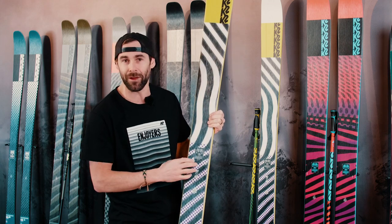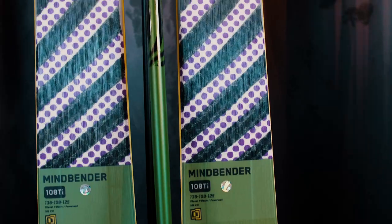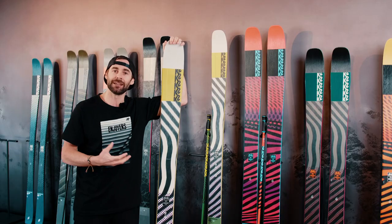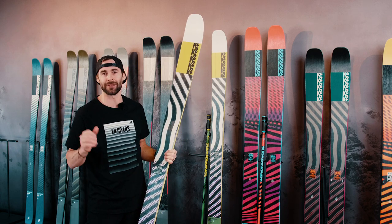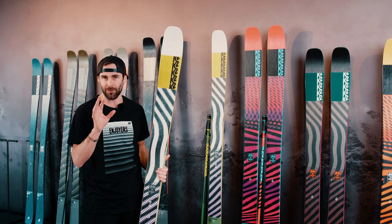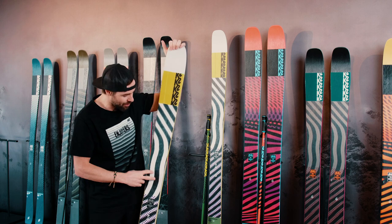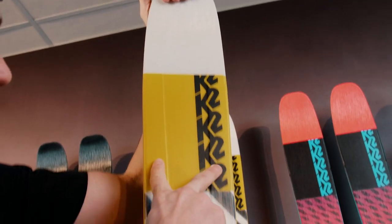There are a number of different widths and lengths you can choose, but the 108 is really good to talk about because it's the middle of the ski line, and honestly the 108 is just totally money — this is probably the one you want. The first piece of tech is the Y-beam, and you can see it right here.